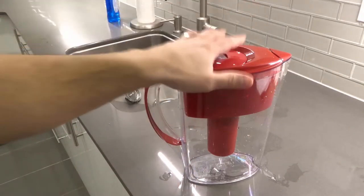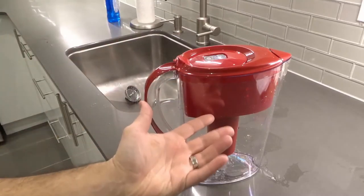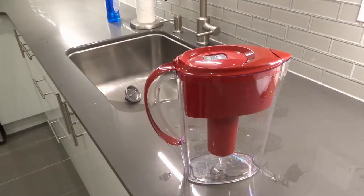All that you'll need is your Brita water filter along with your old cartridge and the new cartridge that you are replacing it with.